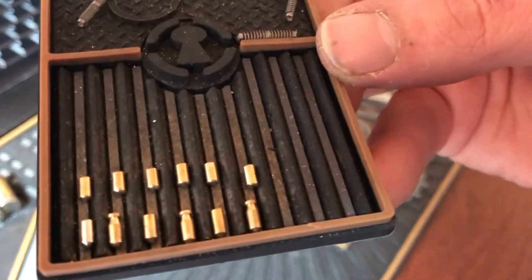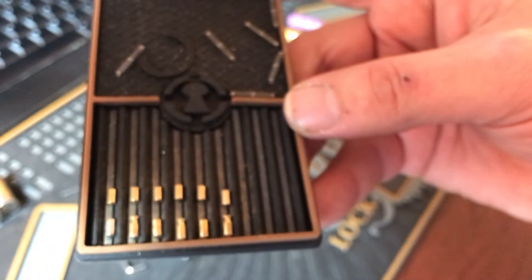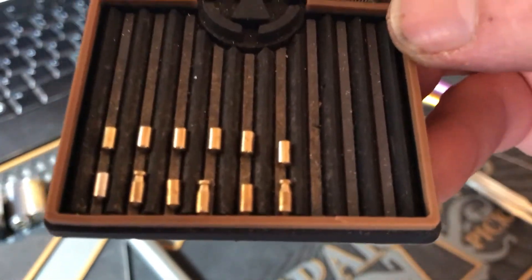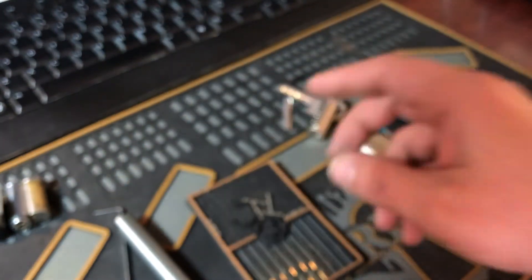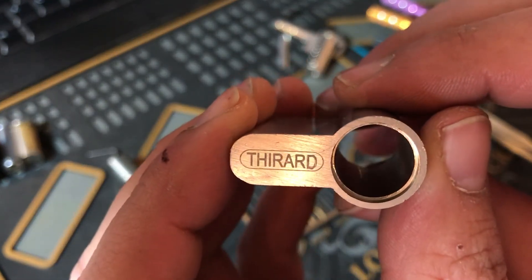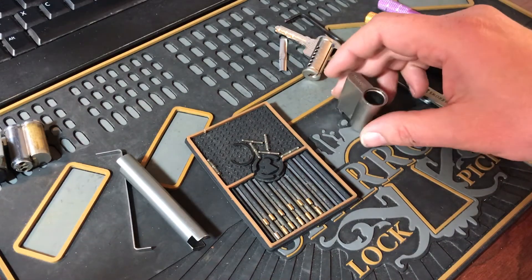I love those torpedo key pins. My screen's a little smudgy — I've been eating pizza and touching it, so it's really hard to see. There we go, a little less glare. Alright guys, thanks for watching — that was the Tharard six-pin dimple lock. Everybody have a great day.